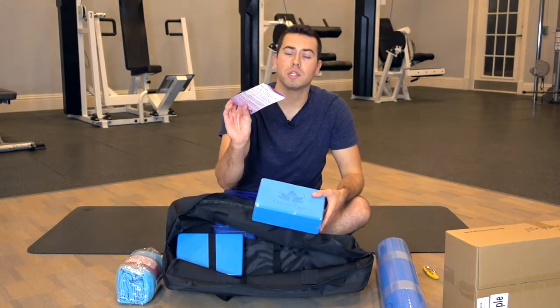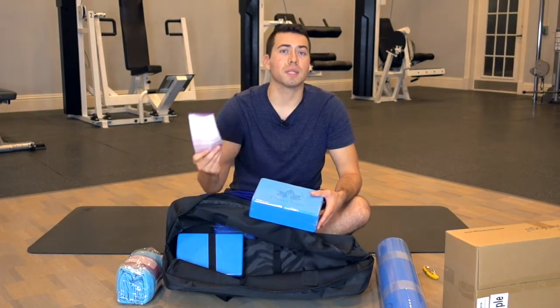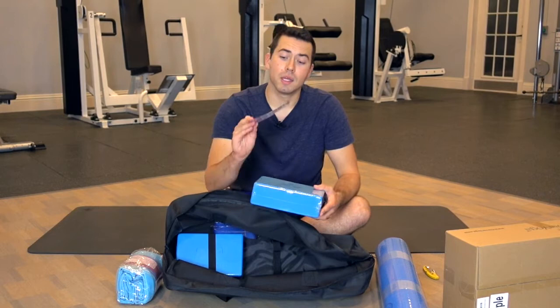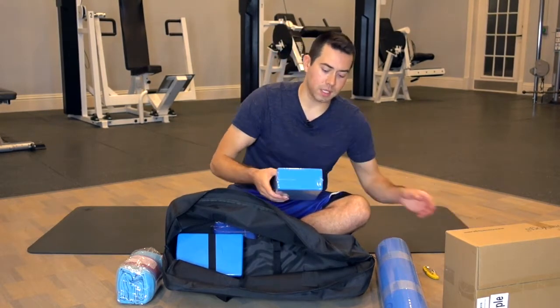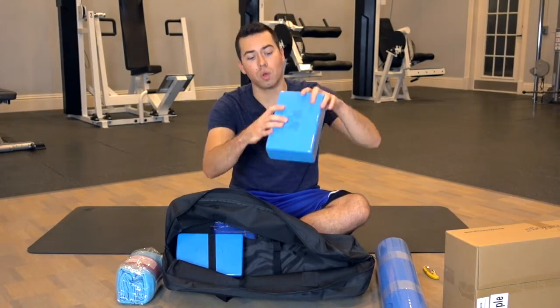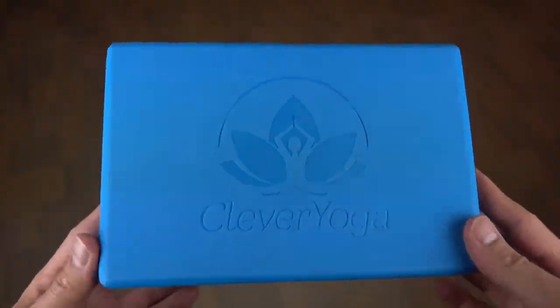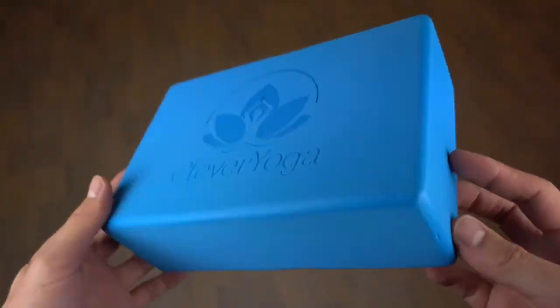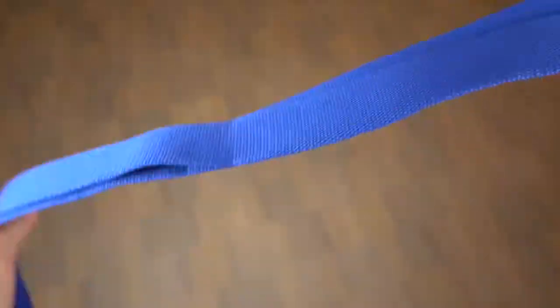There's some paperwork and information on the products and how to take care of them — just some information about the company ClevverYoga.com. Hold on to this and read through it. You actually have yoga block number one and yoga block number two, and then you get a little yoga strap as well. Really cool stuff.